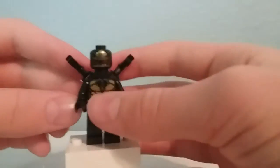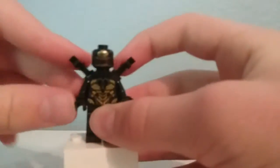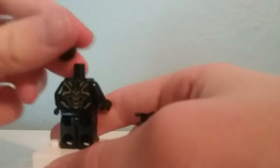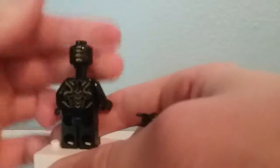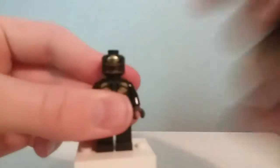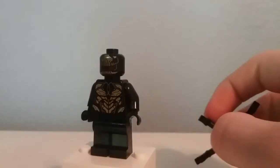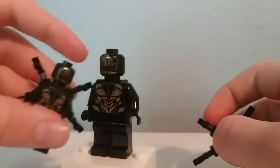The final figure is the Outrider, who does have posable arms on a nice piece at the back. Other than that it's the same design found in a lot of the Infinity War and Endgame sets. Behind there's a bit more printing for the muscles, and overall I'm getting a bit tired of these guys. You do get two of them in the set.